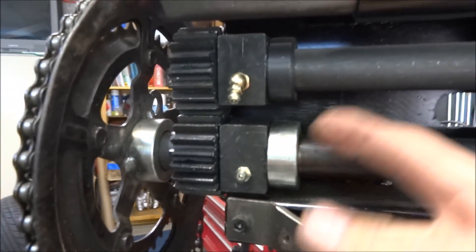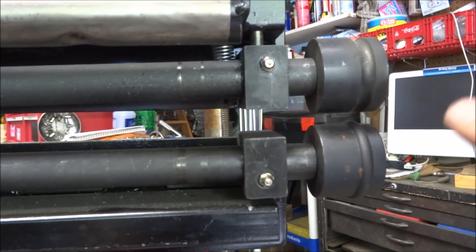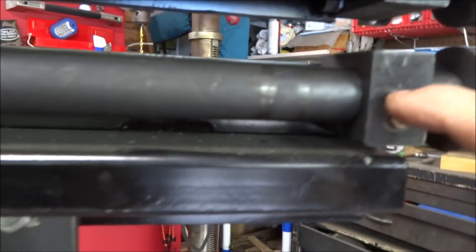This will keep the axles from walking back and forth a little bit, and hopefully it'll help keep the dies from moving back and forth. On the front there are grease fittings — it's very hard to see the spring from this side.